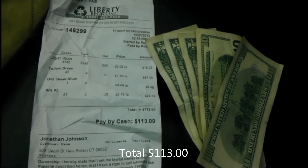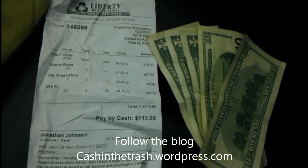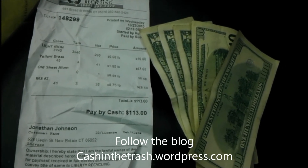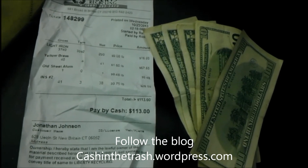So that was the day of scrapping today — great return. Check in for more videos on scrapping, junking, tag sailing, making money in all sorts of innovative ways. Silver Stash here in the Subie Scrapper, signing off.